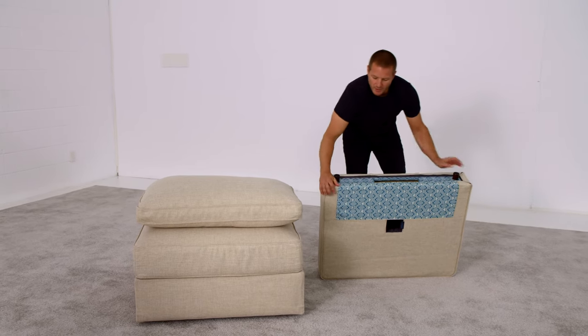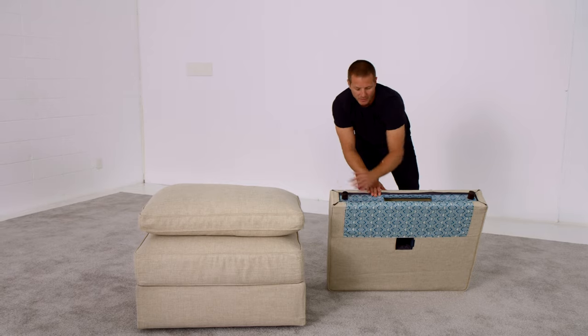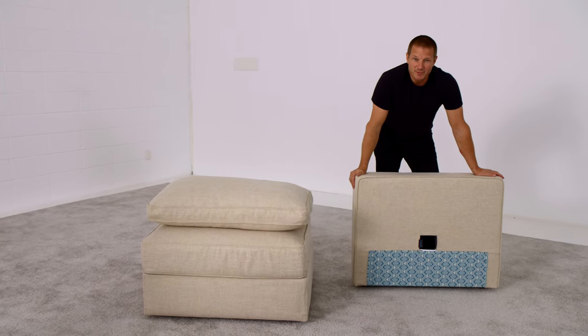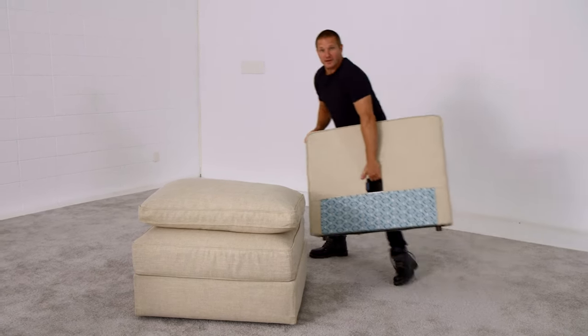You never want to pull too hard, but you need to pull hard enough that it covers the entire side including the corners. Once the covers are on straight, they look just like upholstery. They can still be machine washed or changed for the rest of your life as your Sactionals adapt with you.